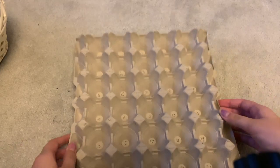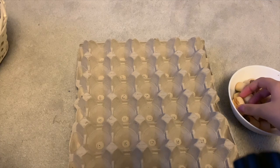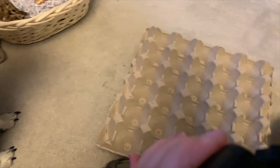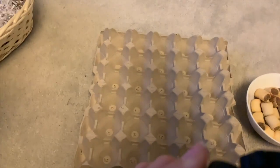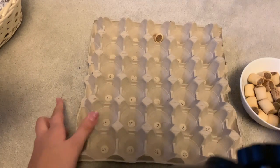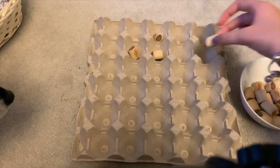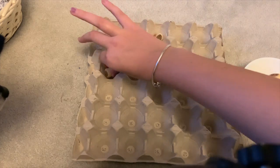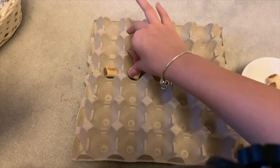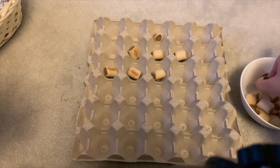Betty is so funny — I accidentally left the treats near her and I reckon she may have accidentally eaten one! Door number one is here and the treats fit absolutely perfectly. This is pretty easy, guys. If you don't want to buy your dog one, or if you just want to be creative like me, you can make your own.